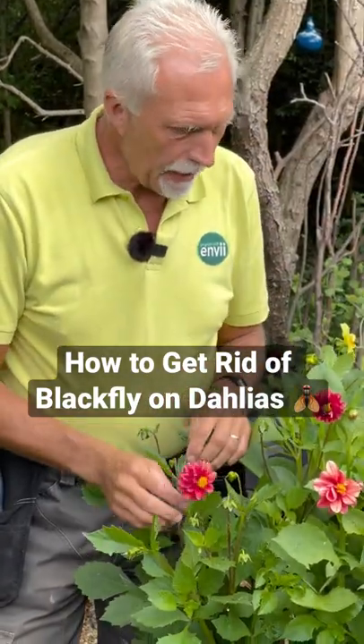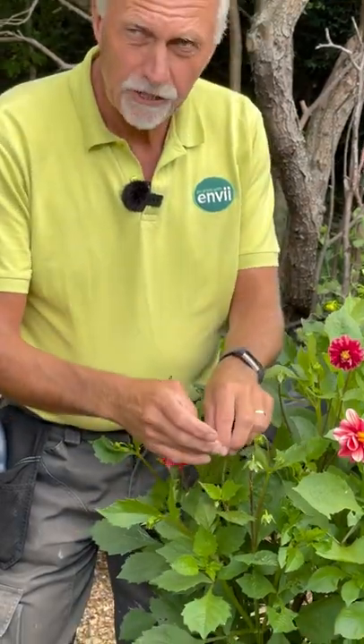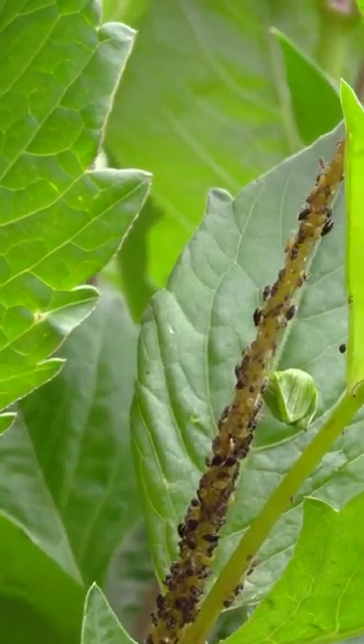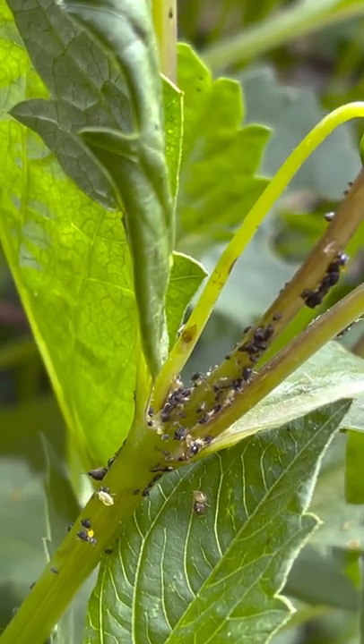We're back at the dahlia bed today and we've got a slight problem with an infestation of blackfly. If you've got blackfly, you'll notice that they'll form in sort of dense clumps and you'll have ants running up and down them. The ants protect the blackfly from other bugs.